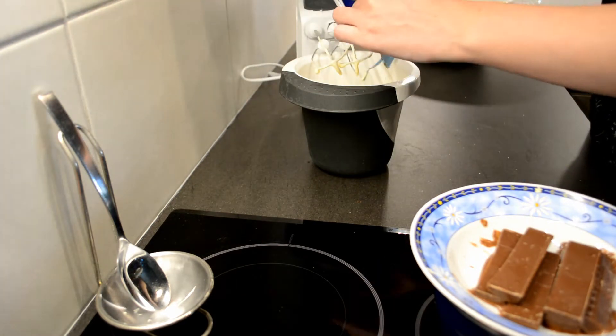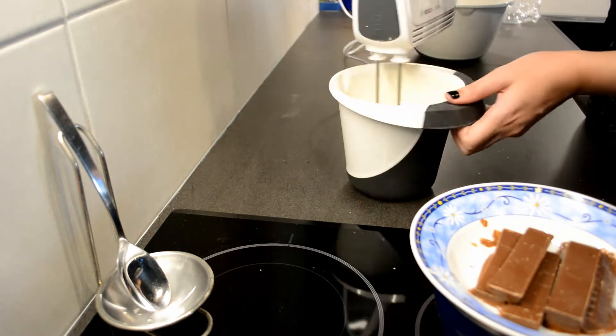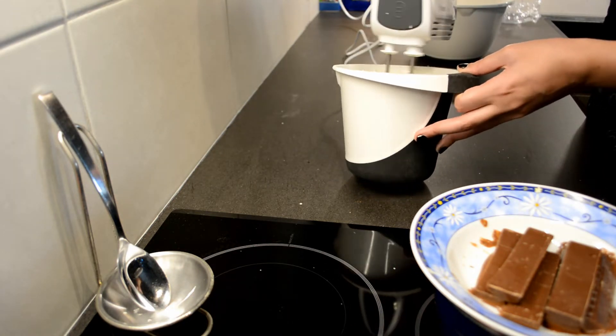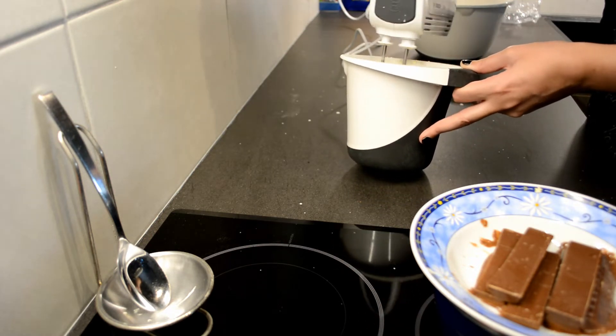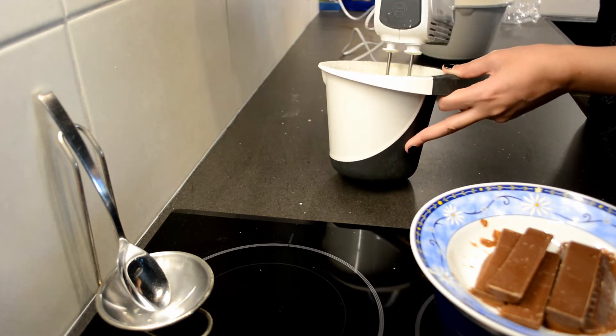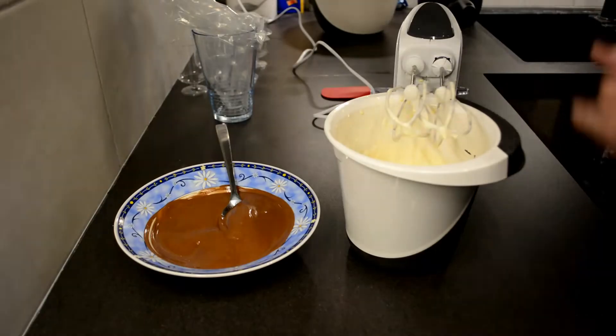Then we're gonna add in the whipped cream. This was 200 milliliters of whipped cream for 2 eggs and 25 grams of sugar. You will mix this until the whipped cream is completely integrated and stiff, so that you can start afterwards mixing in the chocolate.